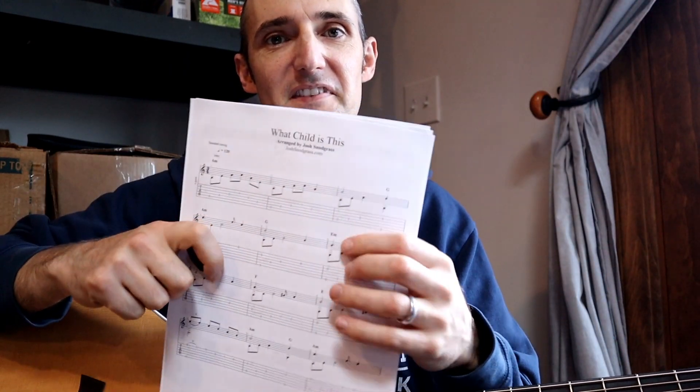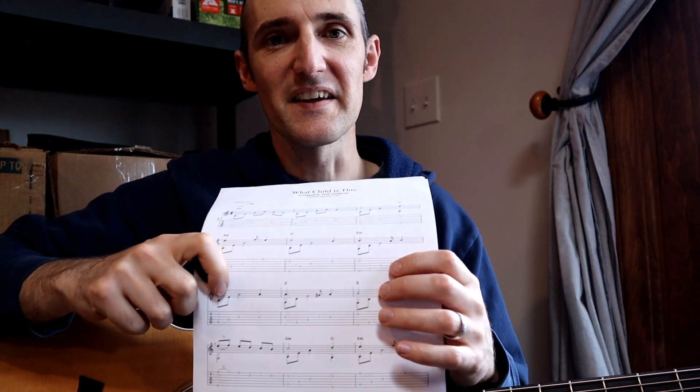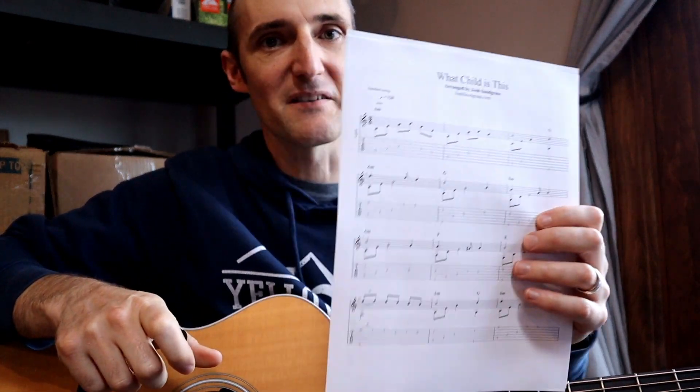Hello guitar players. Today I'm going to show you how to play What Child Is This as a solo fingerstyle guitar piece. I actually have a guitar tab for this song at my website and I'll put a link in the description below. You can get this as part of my Christmas song book that has tab and sheet music, but I'll also show it in the video here so you don't even need the tab, although it might make it easier for you.